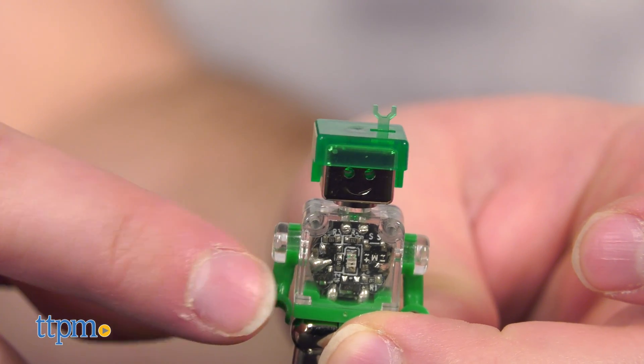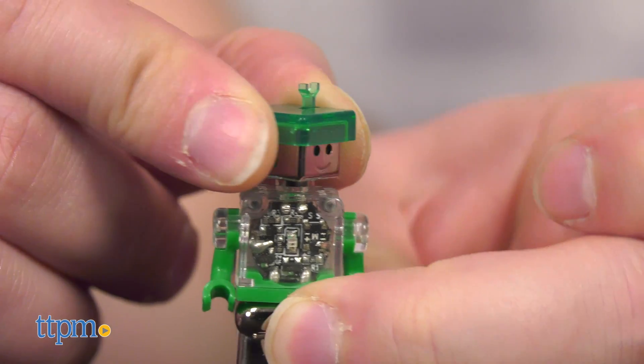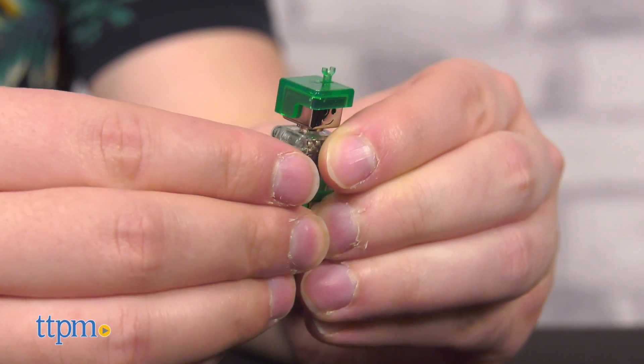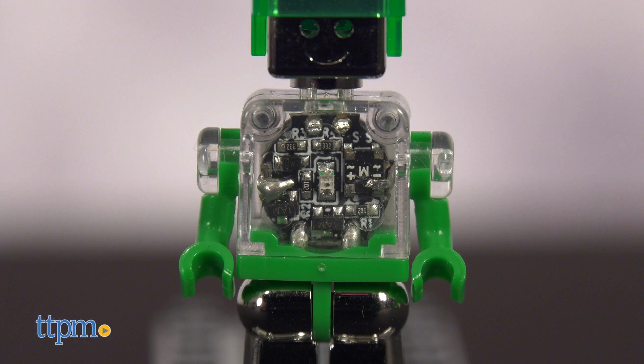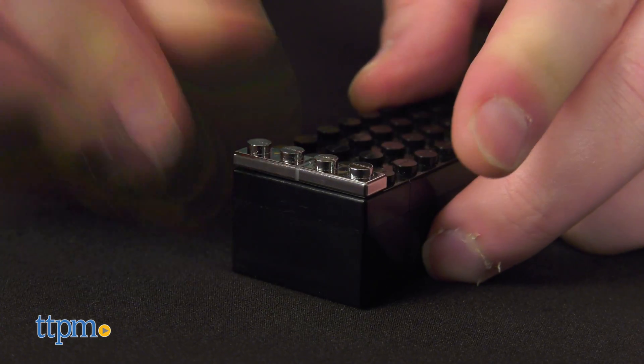Lumen Power Figures are little building brick figures articulated in familiar places like the legs, arms, and head, but with a very cool twist. The decor of each figure is partially comprised of clear plastic, enabling you to see the circuitry inside. Wait — circuitry?